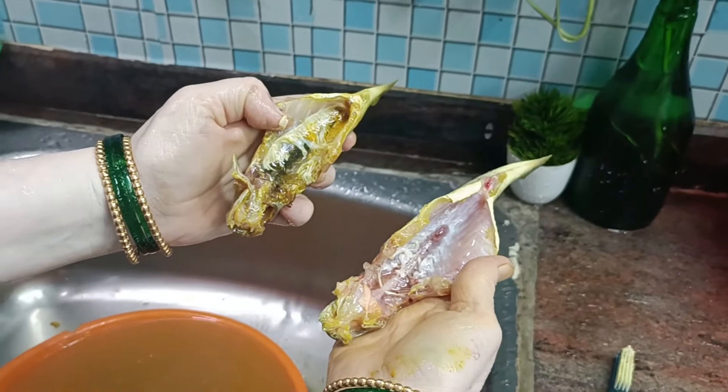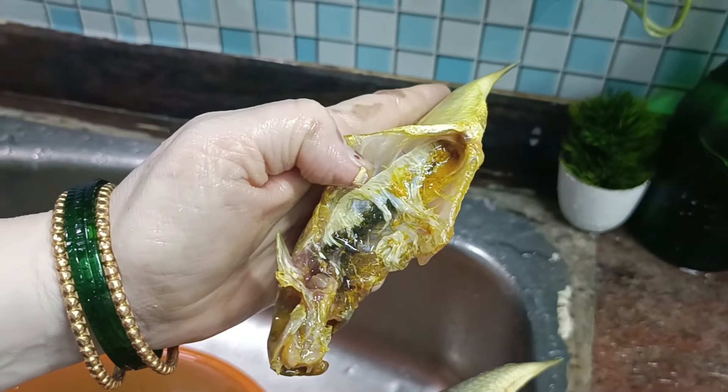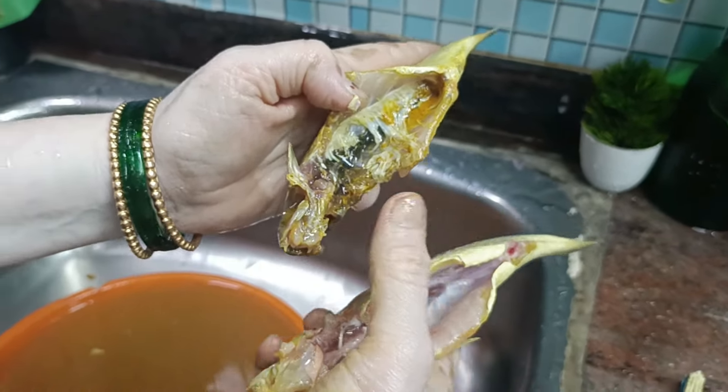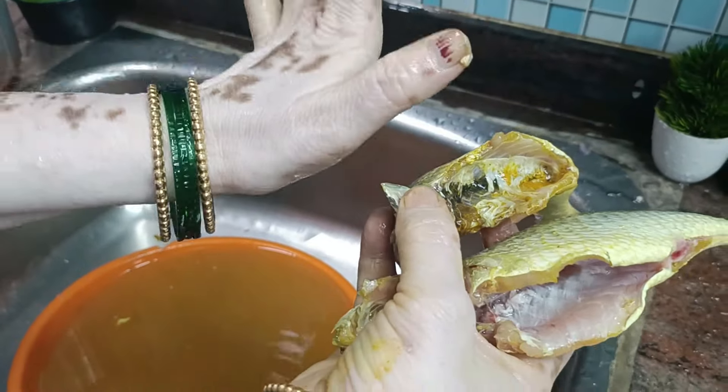Now this is the brush to clean. When we put it on the hand, we put it on the hand. The shape is the nail, the skin, the shell. Now we put it on the brush.